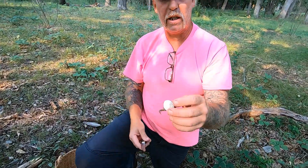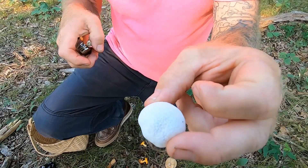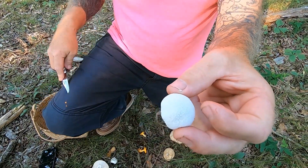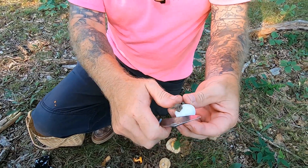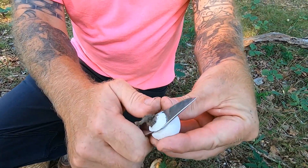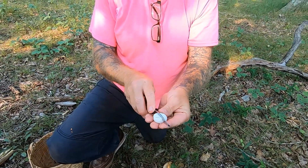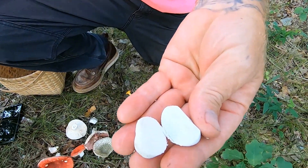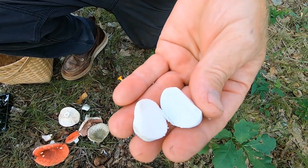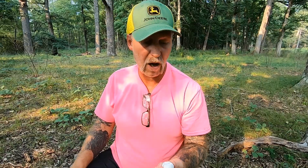Last but not least, we have puffballs. There are several different kinds of puffballs that we eat: the gem-studded puffball, the giant puffball, and the pear-shaped puffball. When you cut a puffball, just because it's edible doesn't mean you can eat the one you found. You have to cut it in half and make sure it's pure white on the inside. If it's not turning yellow, orange, or brown — if it's pure white — you can eat it. You have to cook any mushroom you find in the wild first.